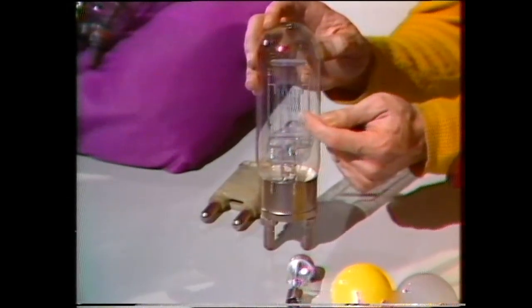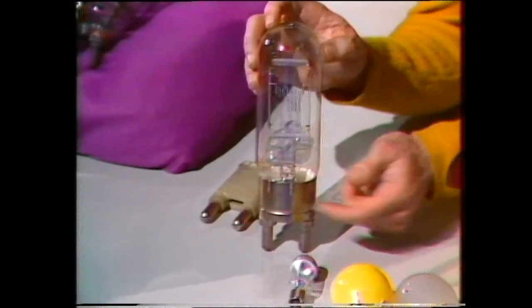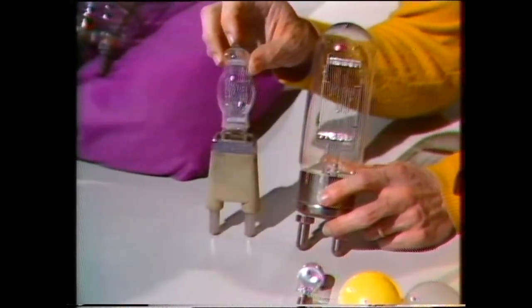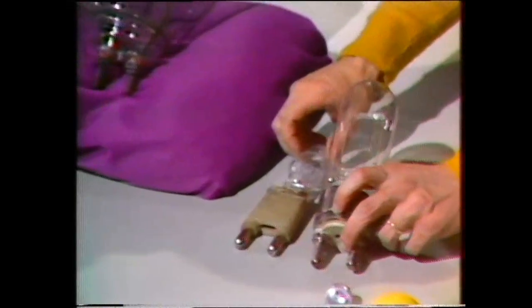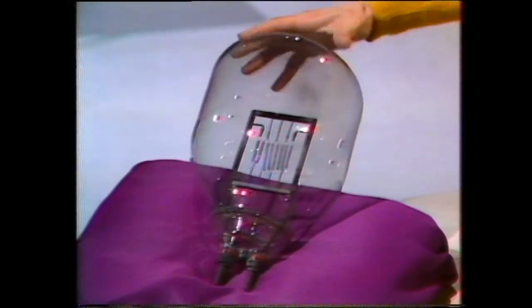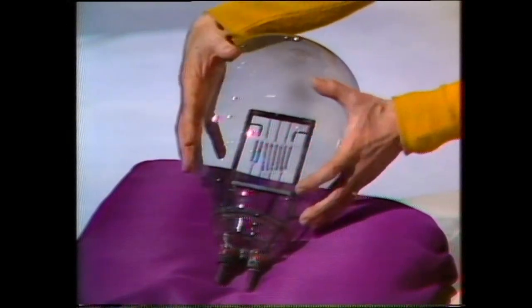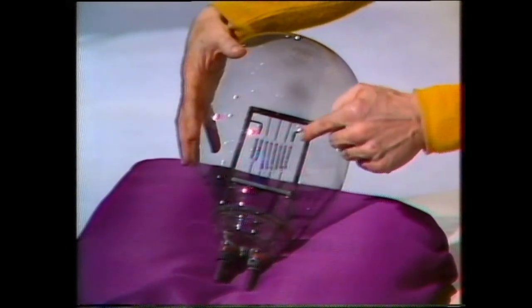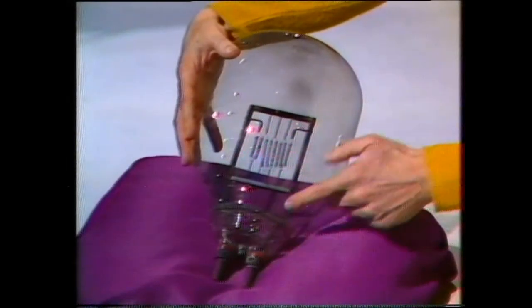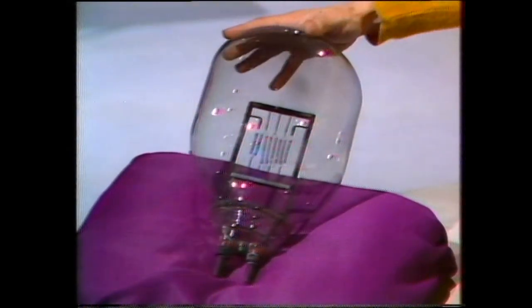Metal filament in the centre, glass jacket around the outside, metal base. Here's another 2000 watt lamp from a television studio, and they come in even larger sizes. Here is a 5000 watt lamp from a television studio — larger than my hands. Still, it's basically the same: filaments in the centre, glass jacket on the outside, metal pins at the base. Each of them is an incandescent lamp, bulb or globe — but how does it work?